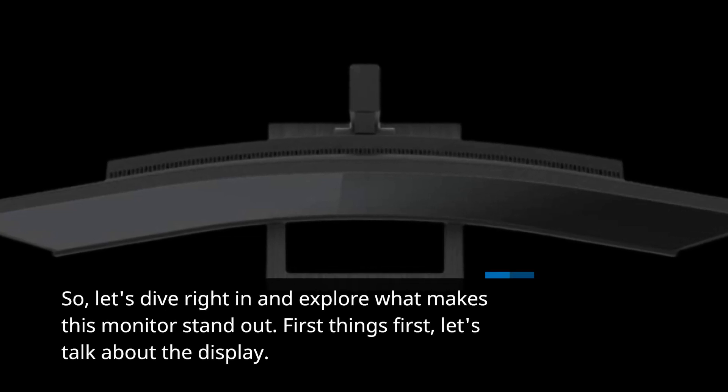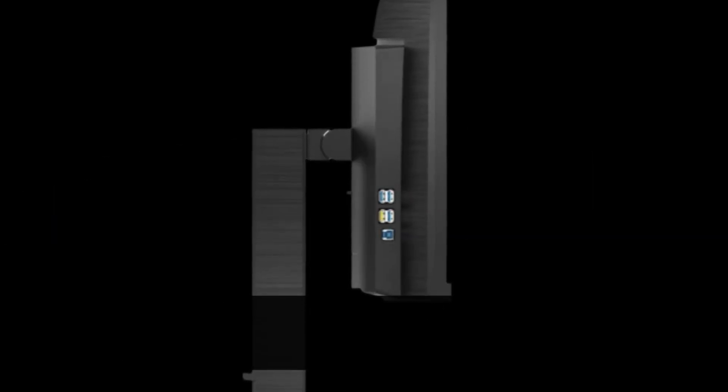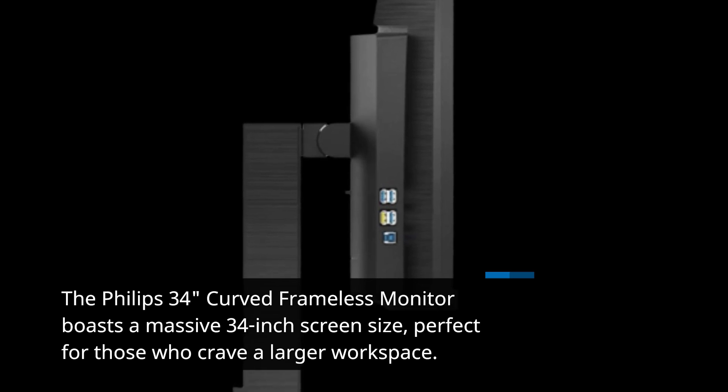First things first, let's talk about the display. The Philips 34-inch curved frameless monitor boasts a massive 34-inch screen size, perfect for those who crave a larger workspace.